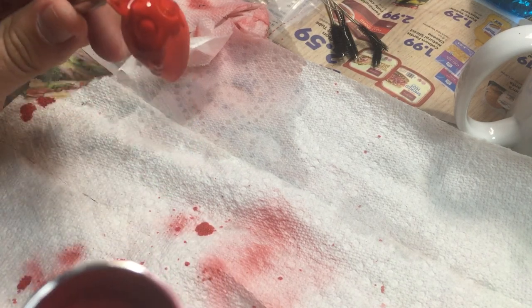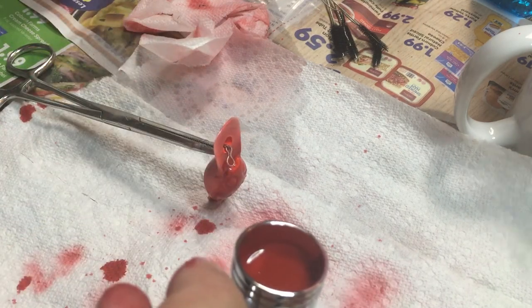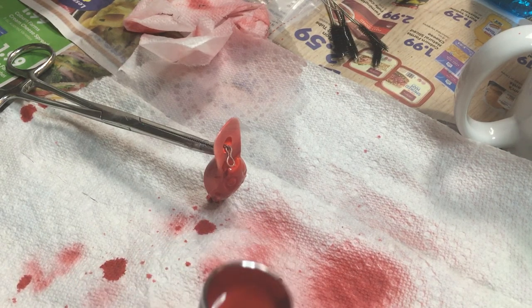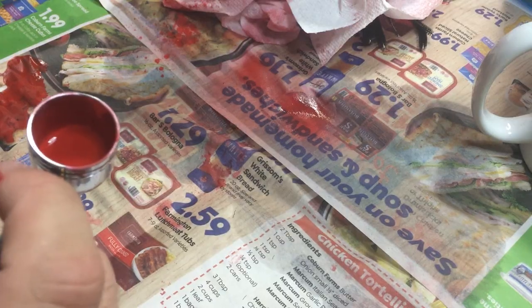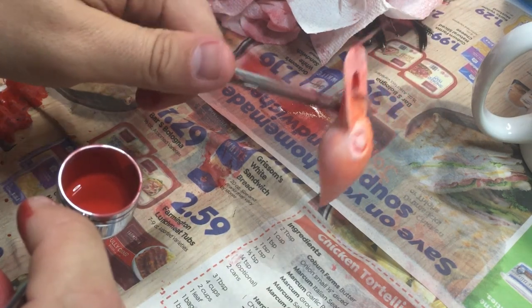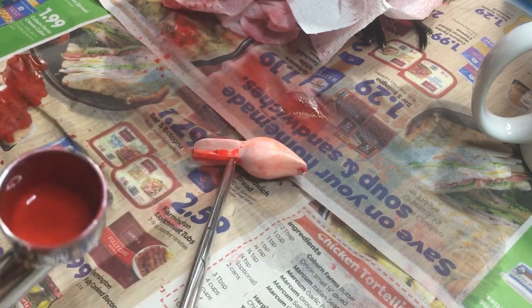Oh shoot — all right, maybe let's not let it rip that much. Take two, let me wipe this off. All right, this has been a cluster, but we are gonna try to get this painted.